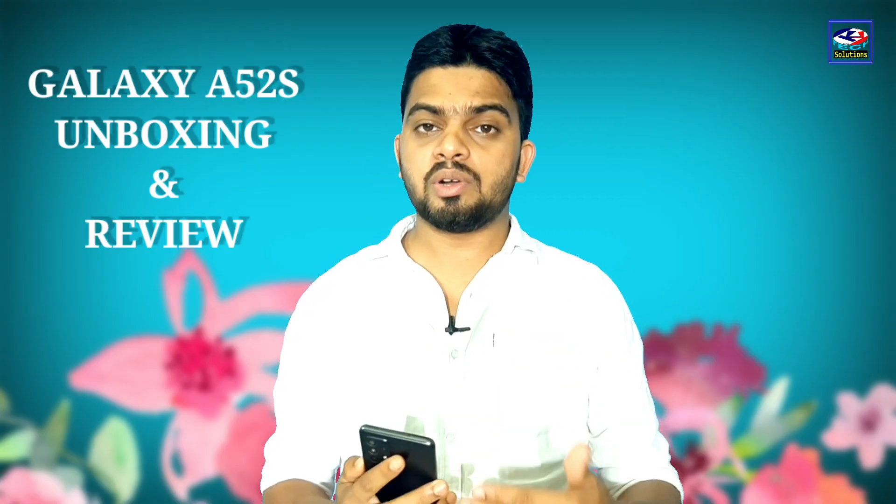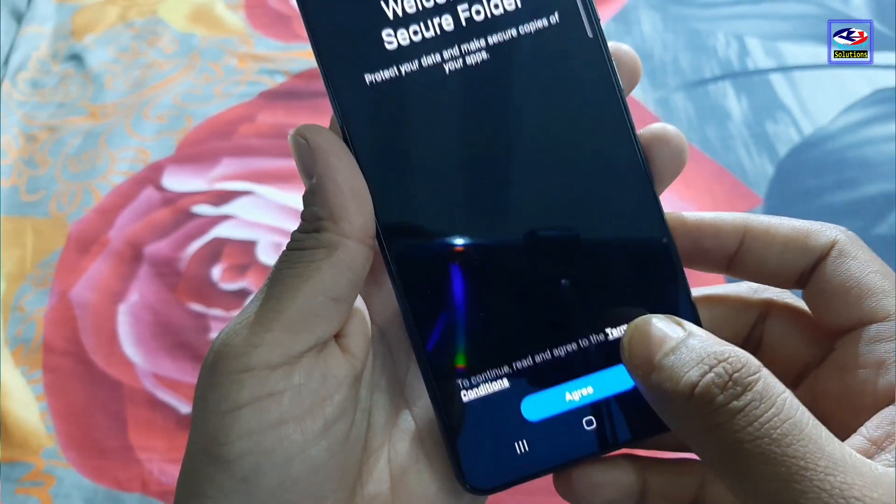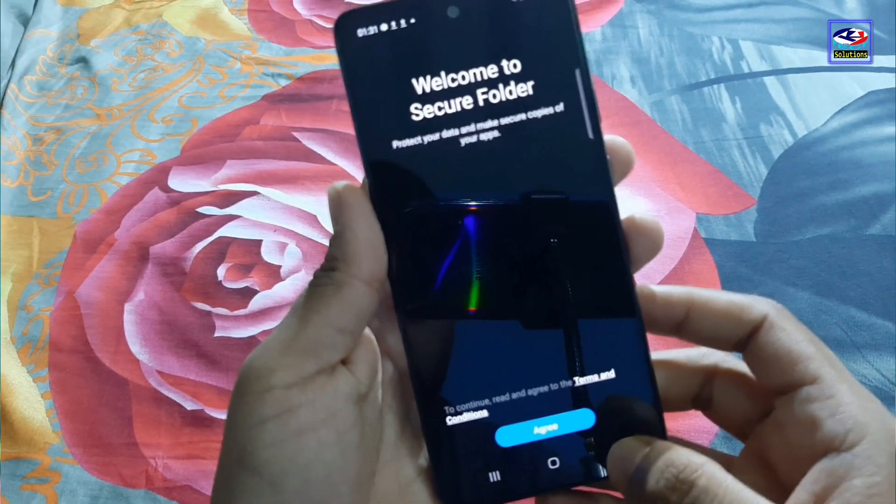I am going to show you how to use the secure folder feature. If you have a secure folder, you can install it in an additional section on your phone.